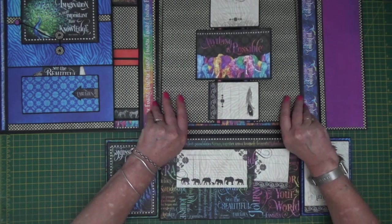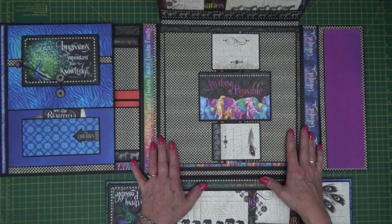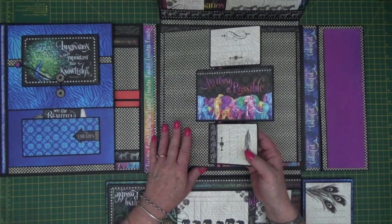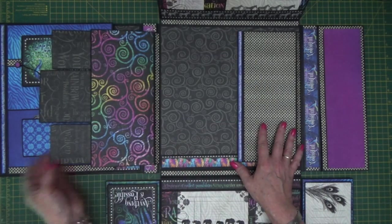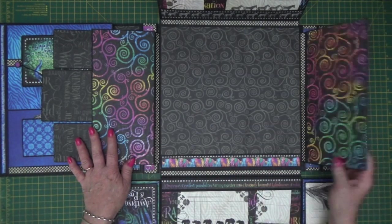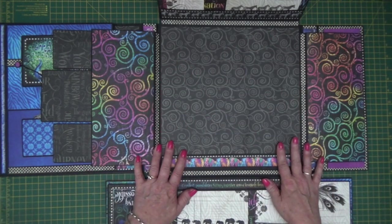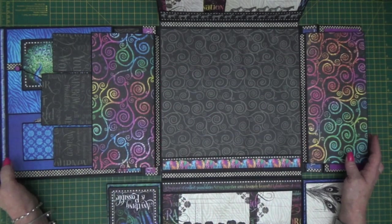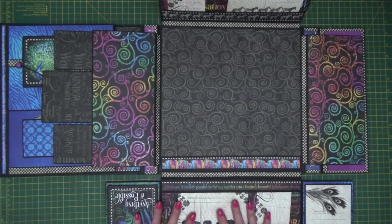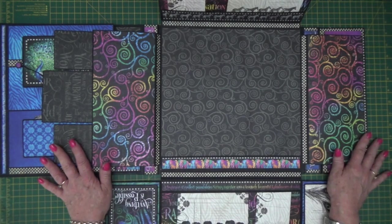The centre section flips up — it is a huge, huge project, one that you could fill up over a period of time. The side sections fold out, you can make a pocket underneath each of those elements, put your pictures down, and there's a large centre area for more inserts. Look how all of those gorgeous papers go together — this Kaleidoscope collection from Graphic 45 is an amazing collection.